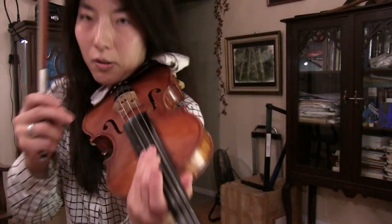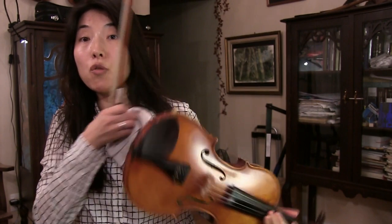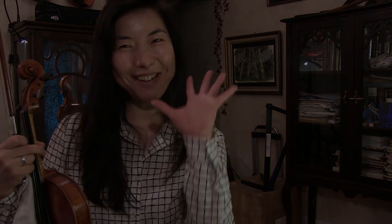What it does is it teaches the fingers to move a little more independently and more actively. I hope this video was helpful — happy trilling, happy violin playing. Hope to see you again. Bye bye!